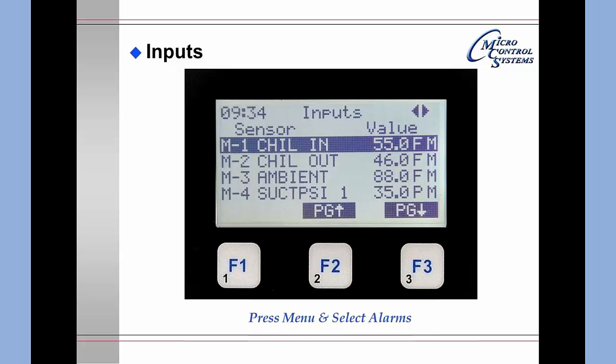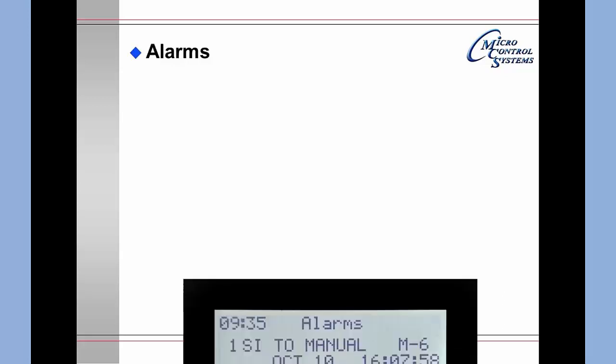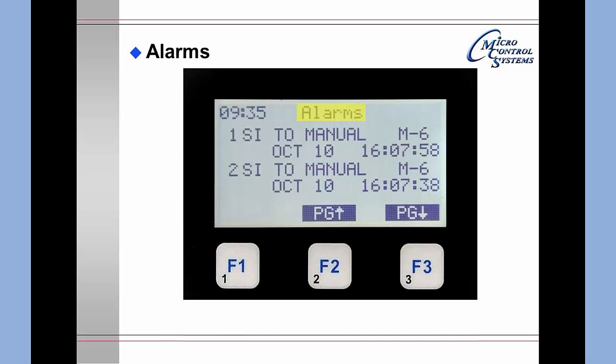Pressing the Menu key, moving to Alarms, and hitting Enter brings up the alarm screen. Two alarms are displayed per window. The first alarm shown indicates that a sensor input was put in manual — M6 — on October 10th at 16:07:58. Paging down continues to display additional alarms.